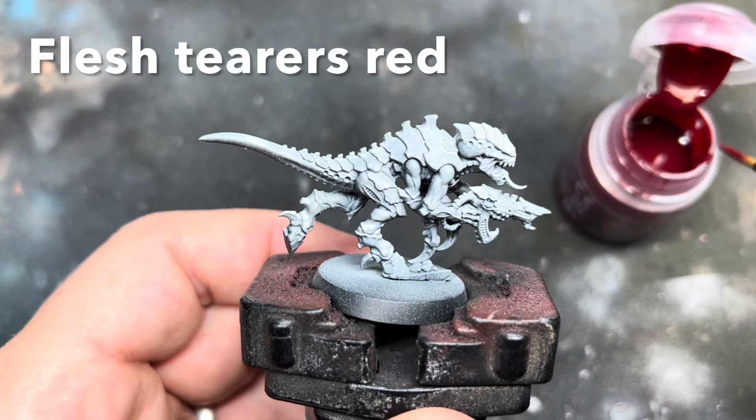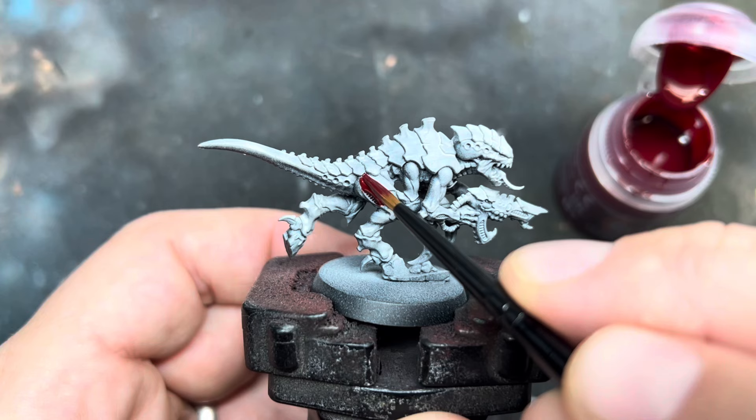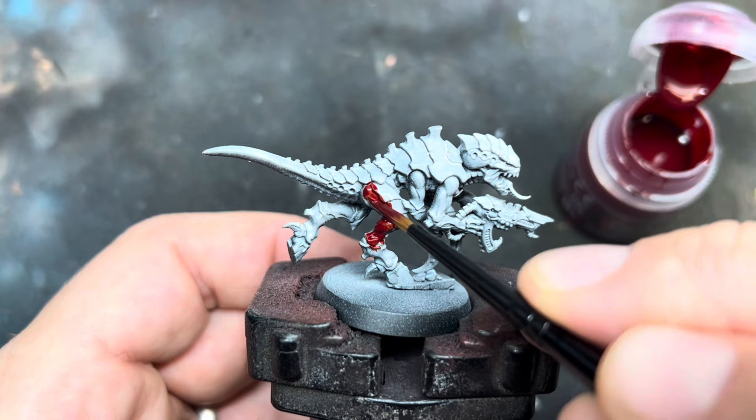I've started here with Hive Fleet Behemoth. I decided to try and put my own spin on the scheme — I wanted to make the colours a little bit darker and more grounded. I feel that some of the box art schemes for Tyranids can be a little bit too cartoony.